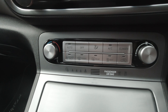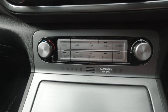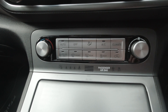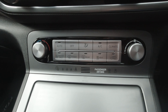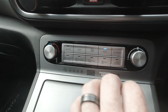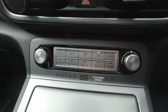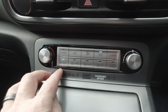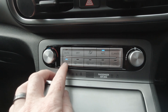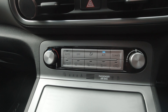Moving on to climate control — I'm pleased to say it has physical knobs, which has been a bugbear in a lot of cars I've reviewed that only use the touchscreen. It's so much easier when you've got physical dials for your temperature and for the fan speed. It's got full auto climate control and it's really easy to use — blasts out really cold air.